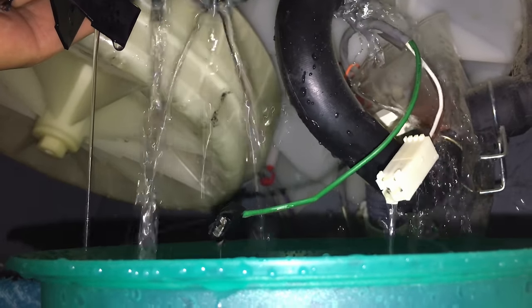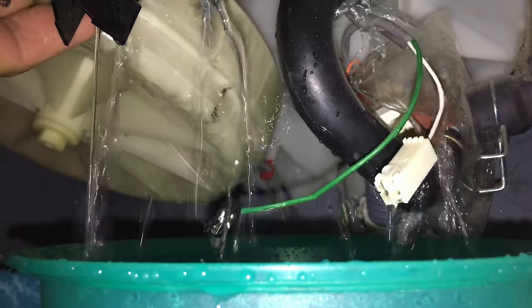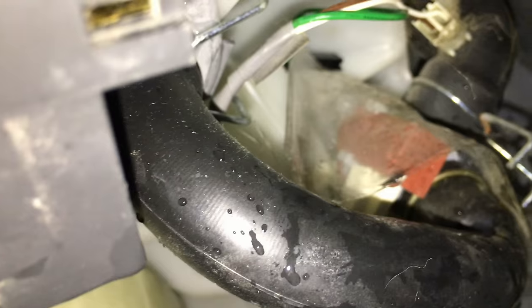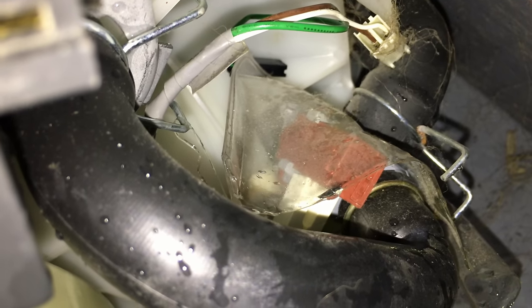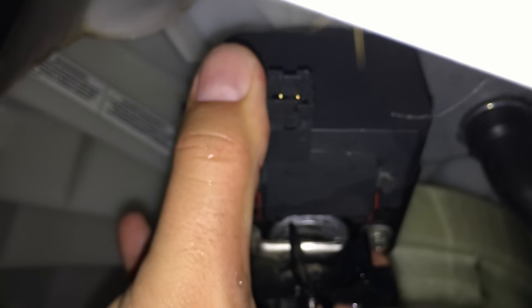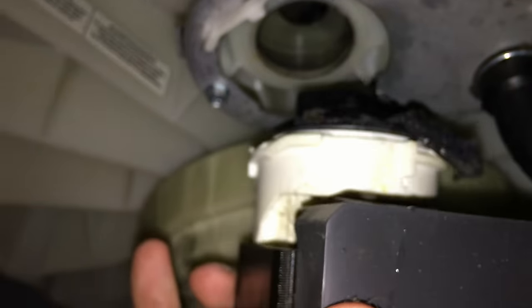Before you turn it the first time, you should probably tuck your wires up and out of the way like that. Alright, we're gonna go ahead and pull this out now and see what we've got here.